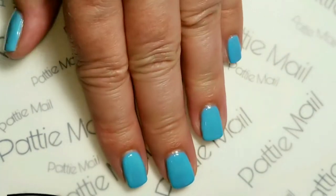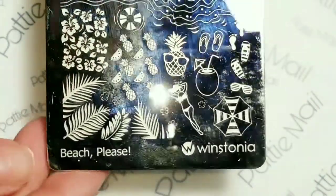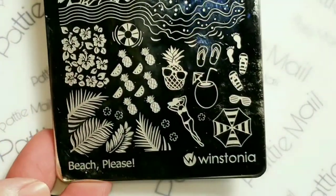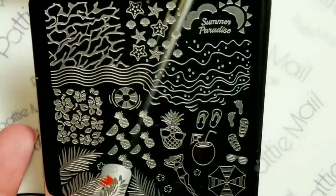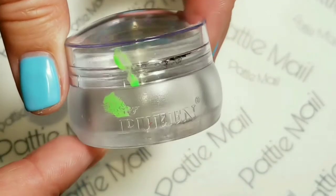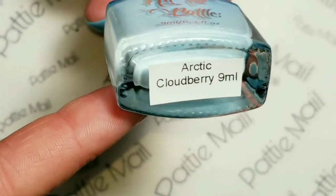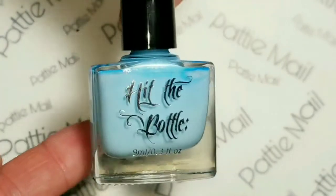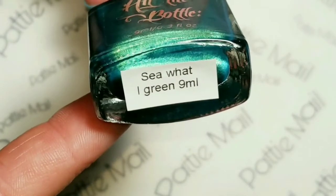I'm going to remove the tacky layer so we can get ready for some stamping. I'm using my Winstonia Plate Beach Please, my Queen Stamper, and I'm using Hit the Bottle Arctic Cloudberry and See What I Green. Okay, so I'm going to get this image right here.